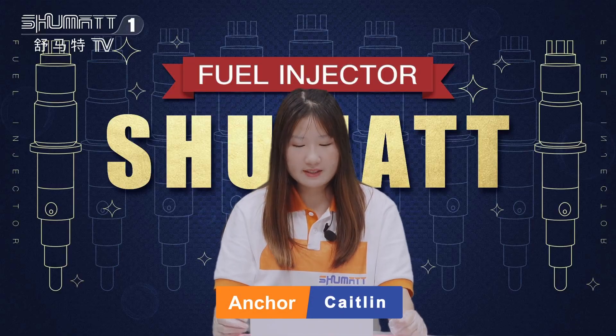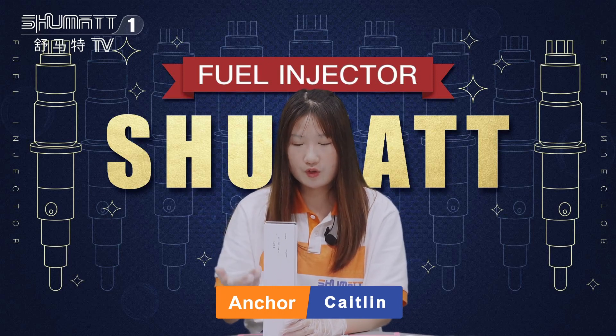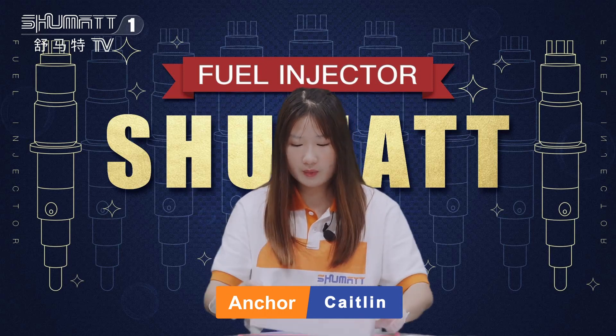Hello, everybody. Welcome. This is Kathleen. Today, this is kind of your injector in our channel. I want to show you more details about it. Please follow me.